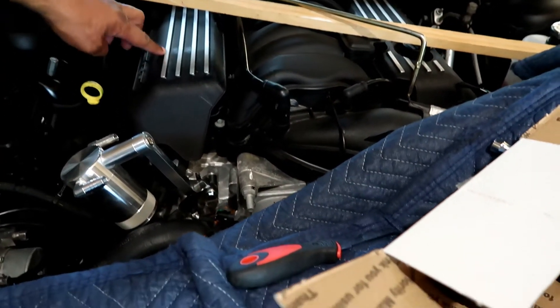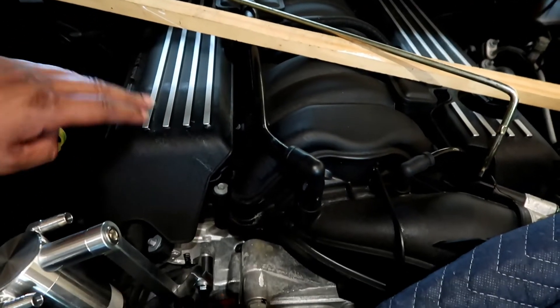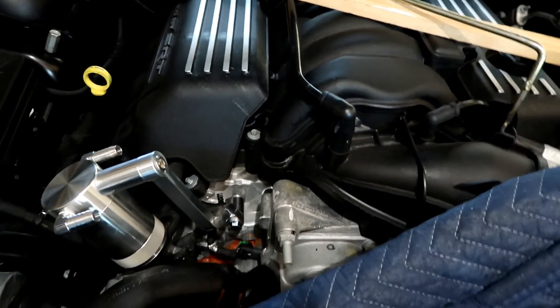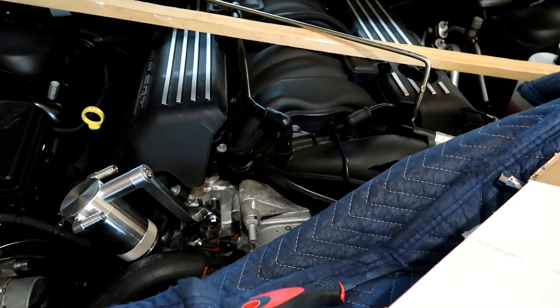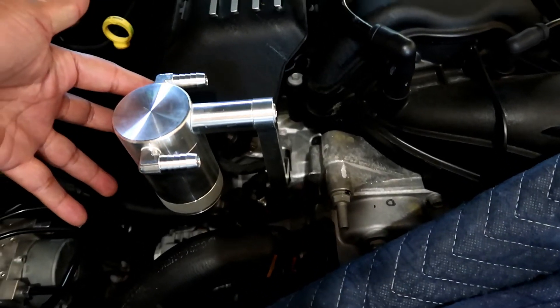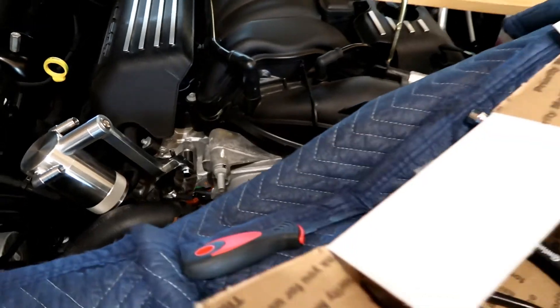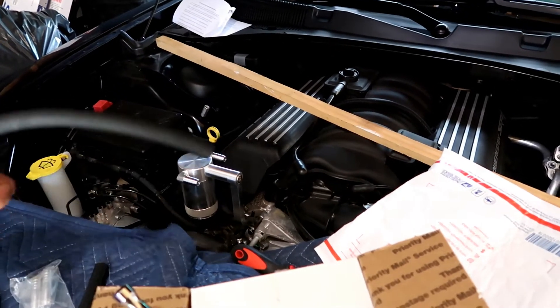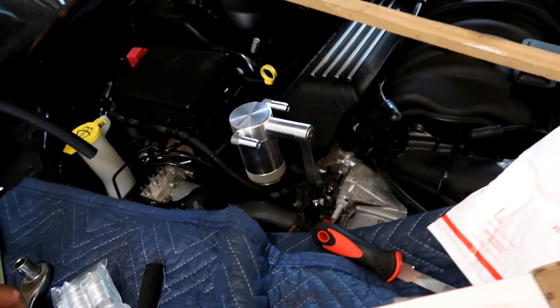I really thought about painting this red or getting vinyl stickers to make it red — I don't know what you guys would think about that. But I figure if I go with a silver catch can it would definitely go with what's currently on the car. We did finally find a 13 millimeter socket.